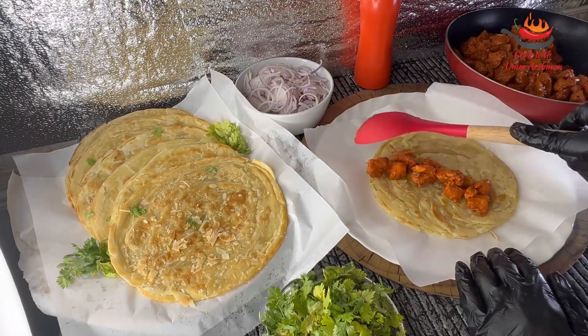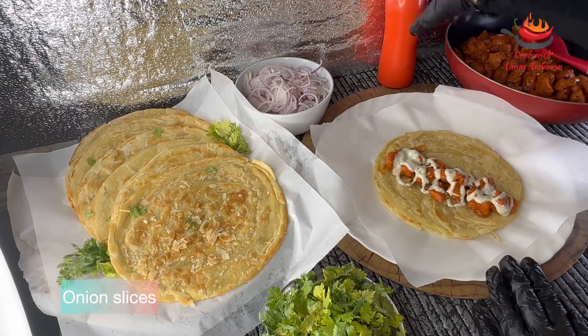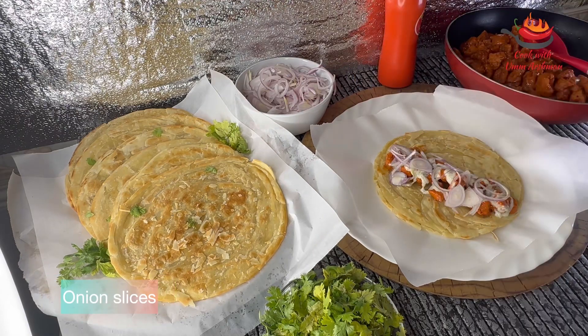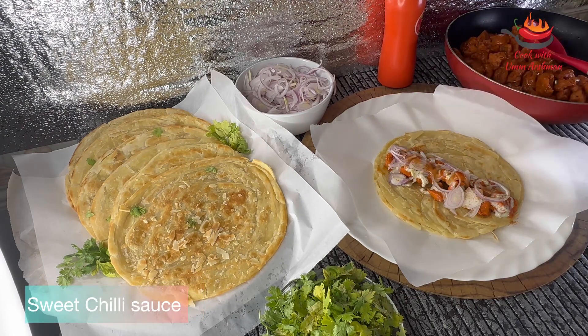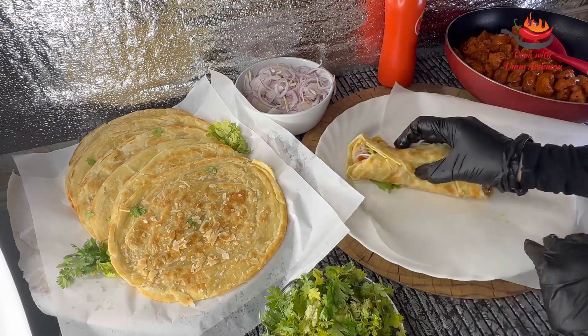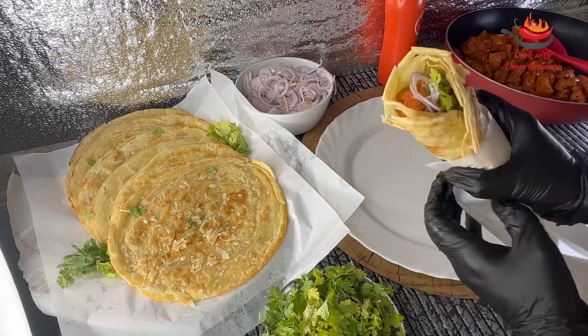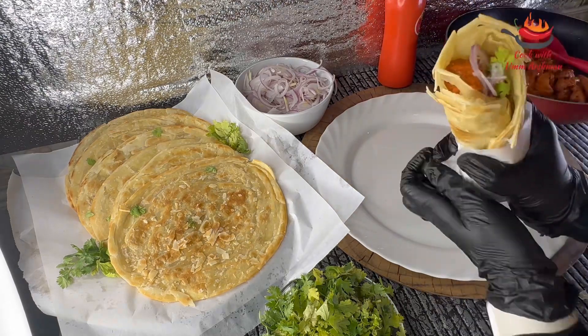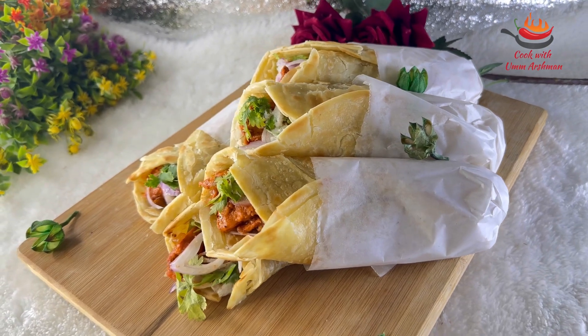I am taking the dough and rolling it out. I will add the chicken, then the sauce, then onion slices, and a little more sauce. This chili sauce is optional. We then roll it all up. And there it is — our chili chicken paratha roll is ready. It is very delicious!